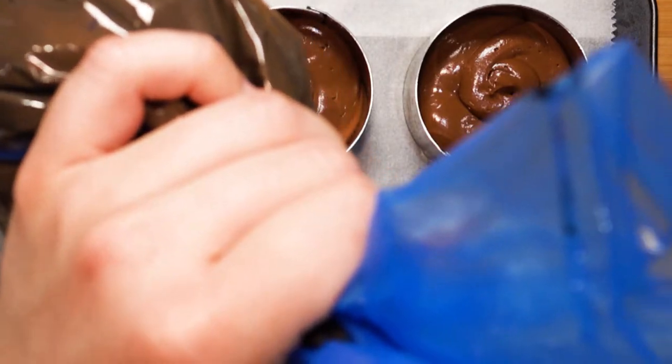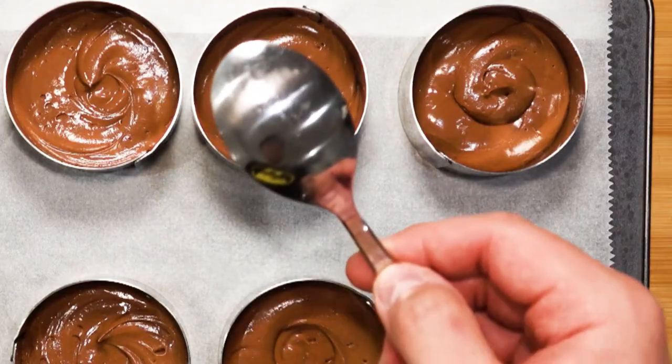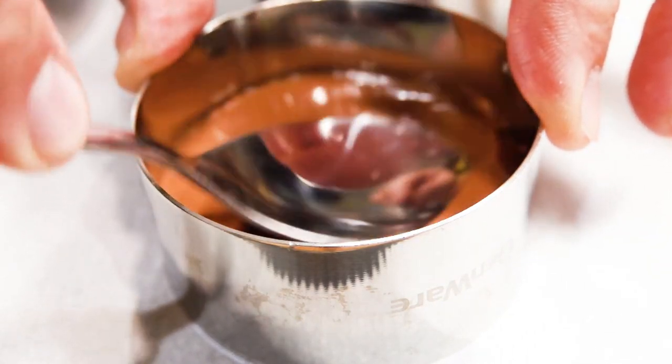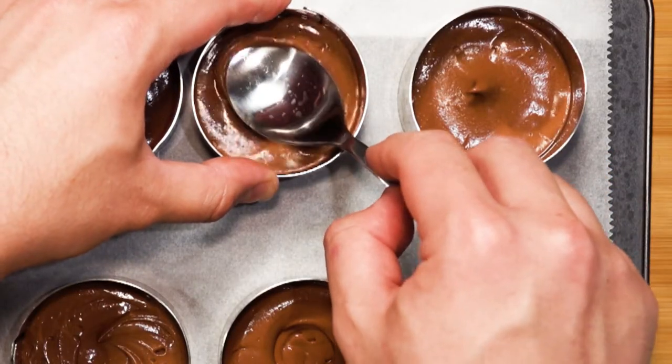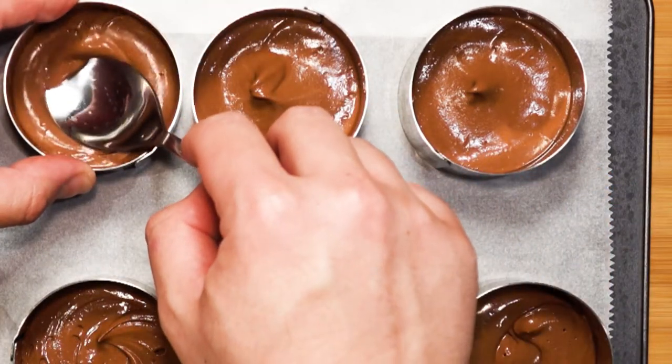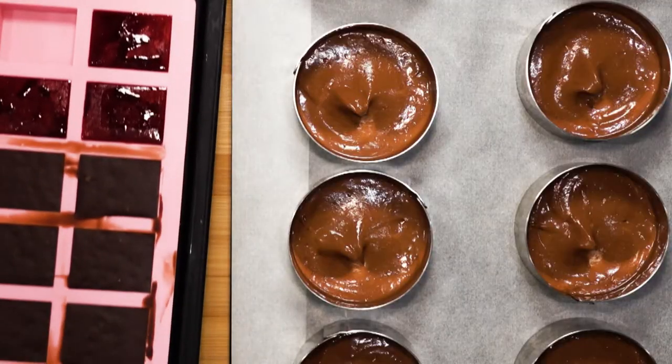Cut a hole in your piping bag and fill the ring mold about halfway. Then take a spoon and press with the bottom part to evenly distribute the mixture in the ring mold — this will help eliminate most air bubbles.